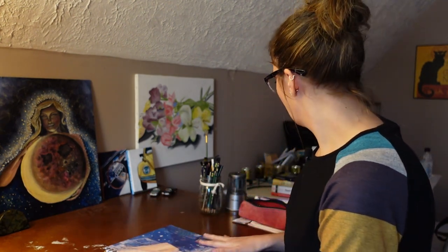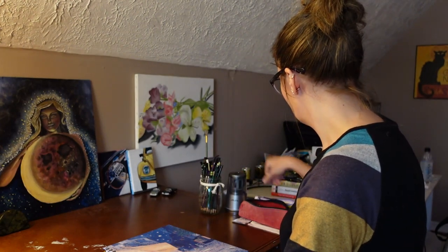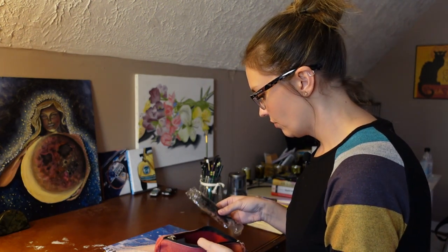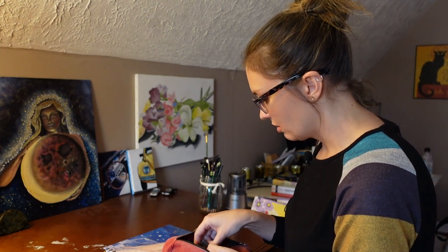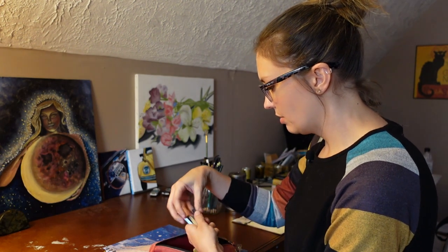This is another part of my studio. This is my drawing table. And these are my drawing utensils. I've got some charcoal, some more charcoal, and I've got some graphite pieces.